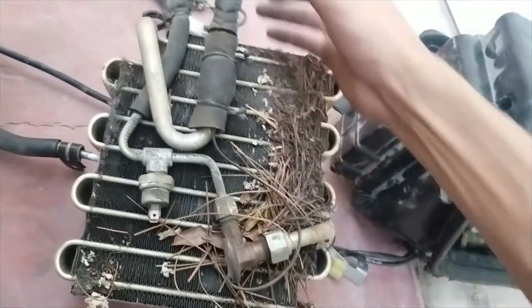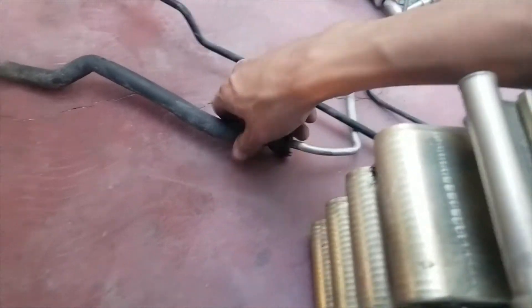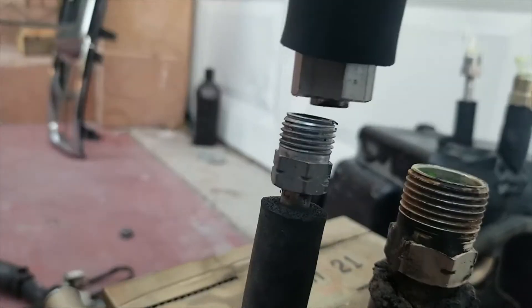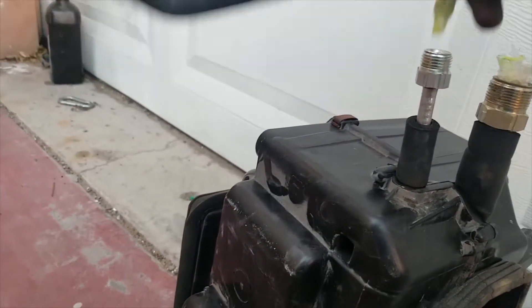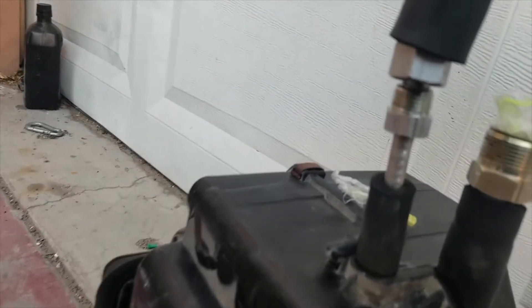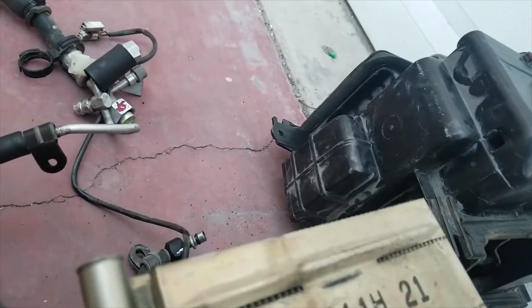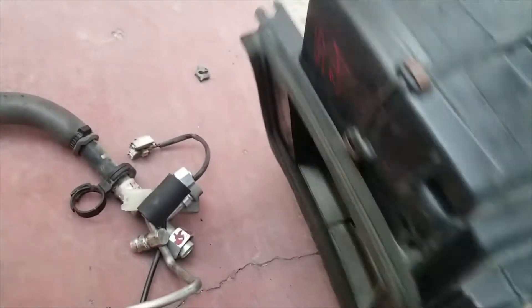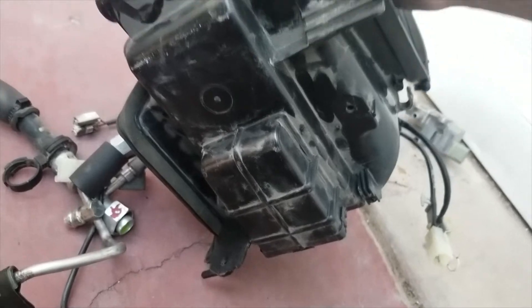Look at the high pressure side — the size difference is significant, the R12 line doesn't even fit. The R134A line goes right into the hole. This is the part number for it if you want to order online, though these parts are almost impossible to find because the R134A trucks only came out for about a year and a half.